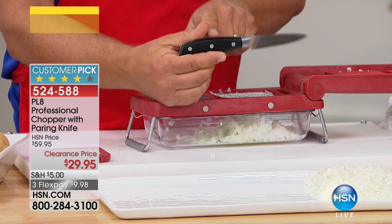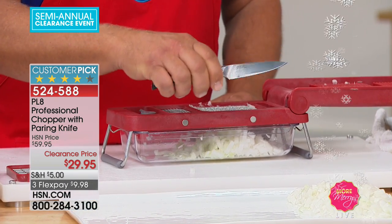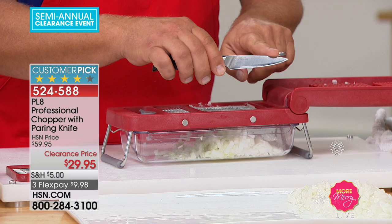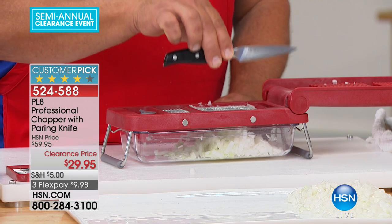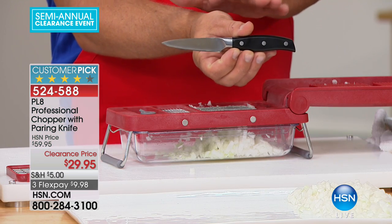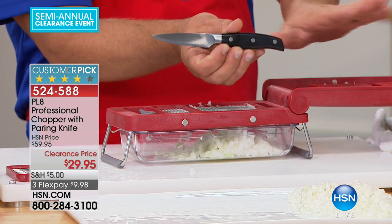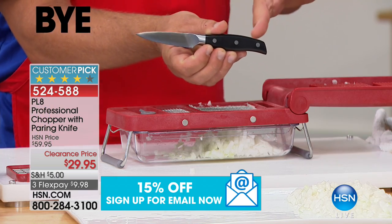This paring knife has got a full tang, triple riveted handle. The feel of this is quality. When you cut with this knife — when you're peeling, paring, slicing, dicing — this knife feels like gold in your hand. I'm telling you, you would spend what you're paying for this whole thing on a paring knife like this in one of those fancy kitchen stores.